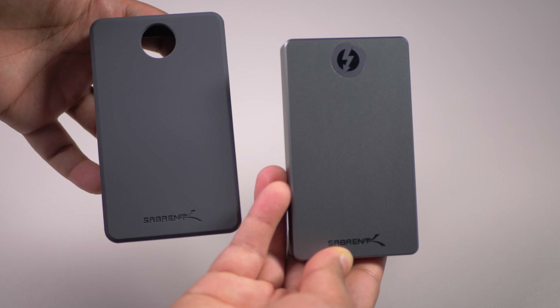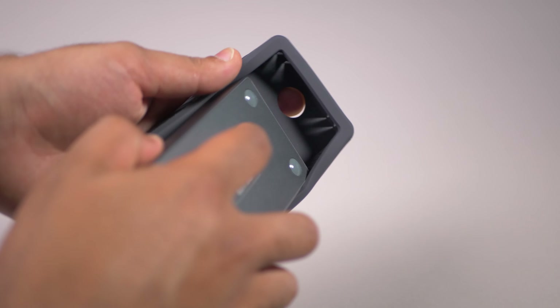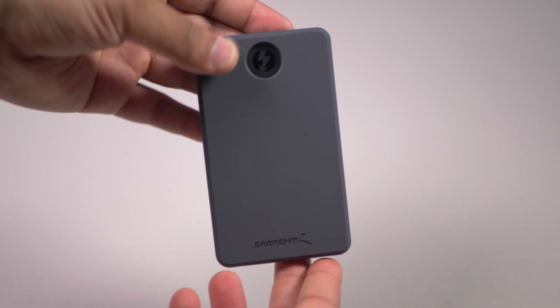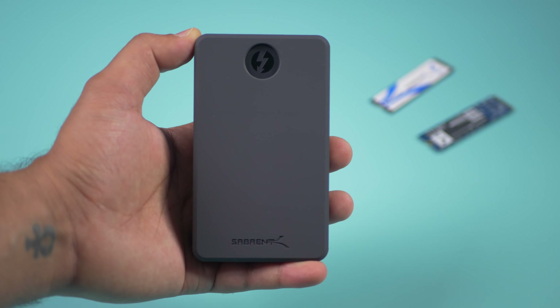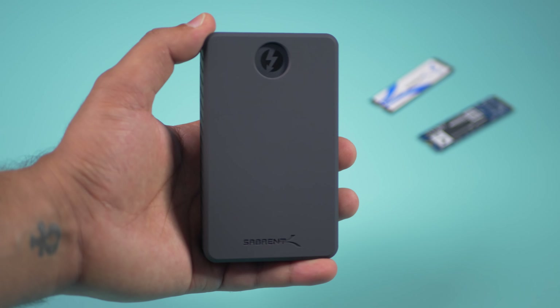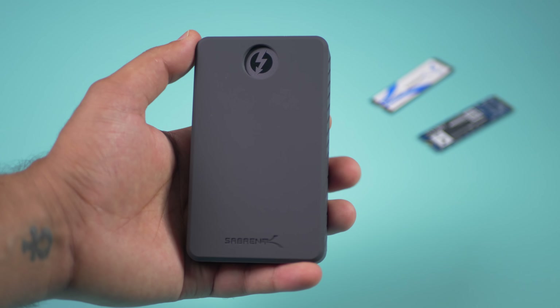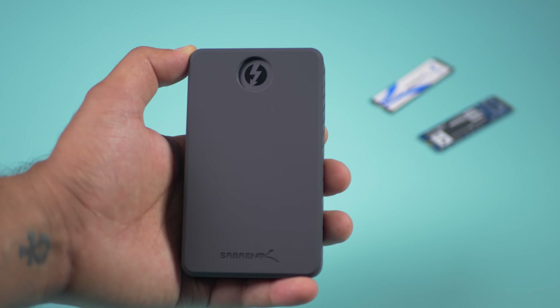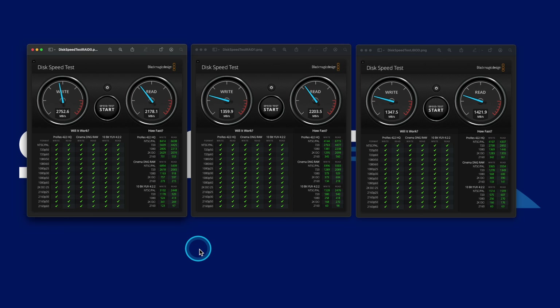So let's take a look around this SSD. In terms of the size, considering that it has two NVMe SSDs inside, this thing is not only light but actually pretty small as well. Around the bottom, we've got the LED indicator light just over here, we've also got the Thunderbolt connection just over here, we've got the DC in, as well as the power button.